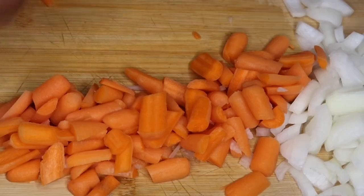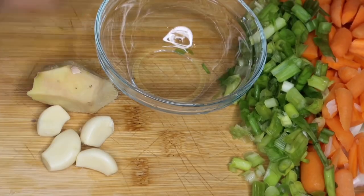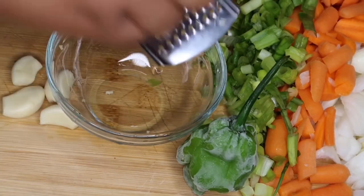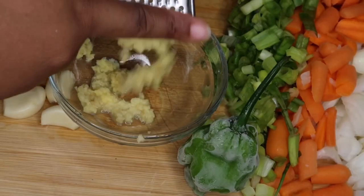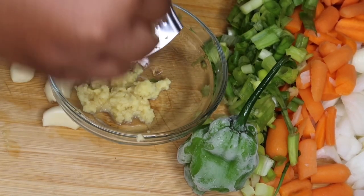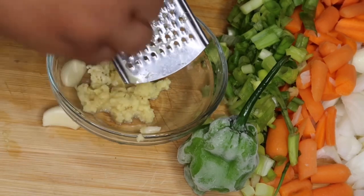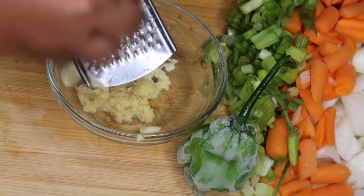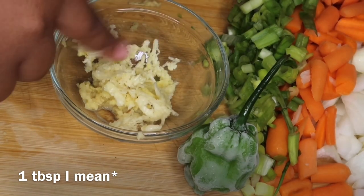Once we're done cutting that up, set it aside. Then chop up three stalks of scallion and set that aside as well. I've got my fresh ginger — make sure you remove the skin — and I'm going to go ahead and grate that. Then I'll grate the garlic cloves too. You can chop them if you prefer, or use ginger paste and garlic paste — about two teaspoons of each.